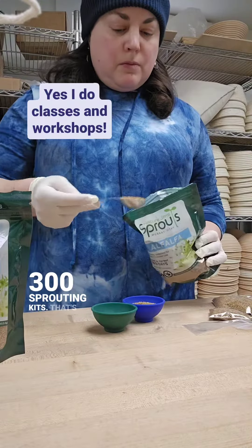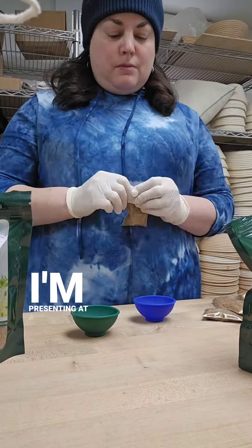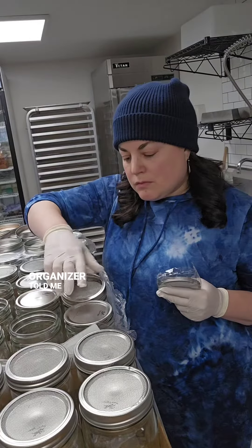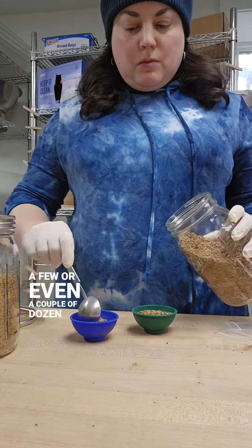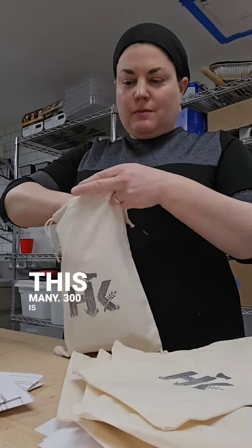300 sprouting kits — that's what I've been putting together this week for a sprouting demonstration I'm presenting at a community event this coming Sunday. Yes, 300. Honestly, when the event organizer told me they wanted 300 kits, I was more than slightly overwhelmed. I've put together a few or even a couple of dozen of these for events before, but never this many. 300 is a lot.